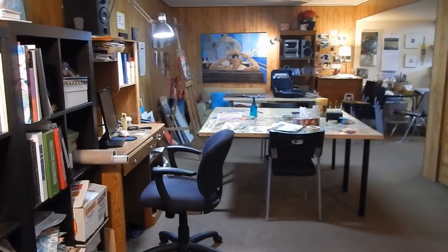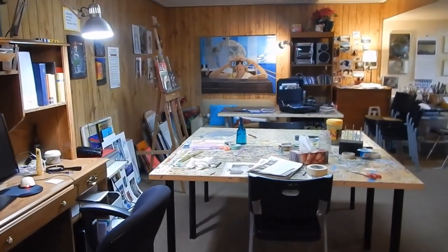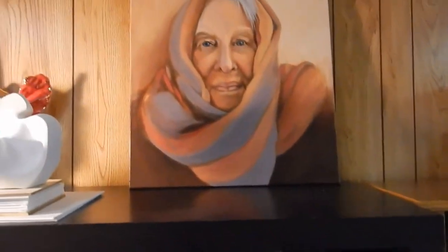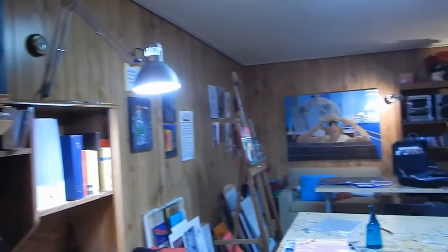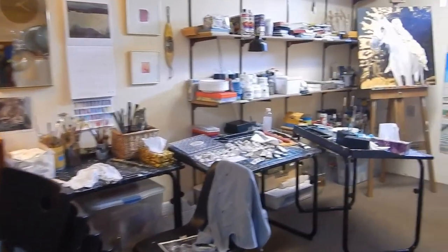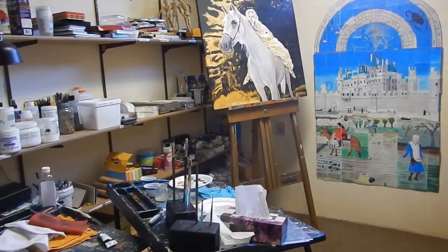Here is my studio — it's quite large. Unfortunately it is in the basement, but I have a lot of space to work, which is good, and I do my teaching here. Here's a portrait I did of my mother, and she's residing over the art studio because she was always very supportive of my work. Sometimes I have students in here too.